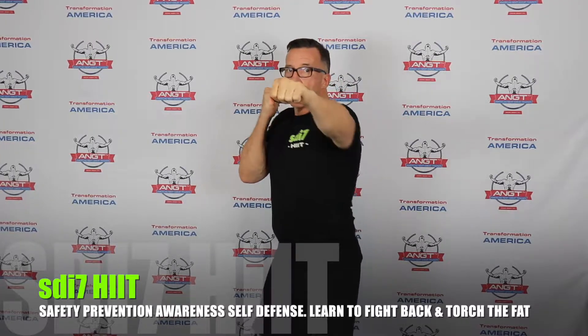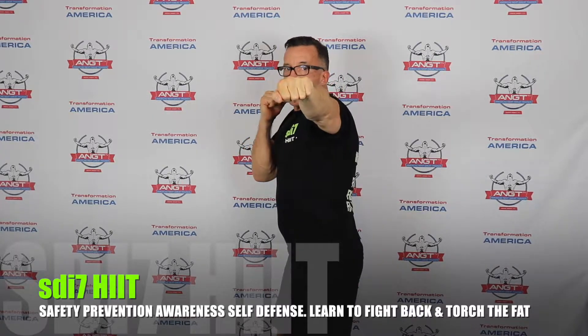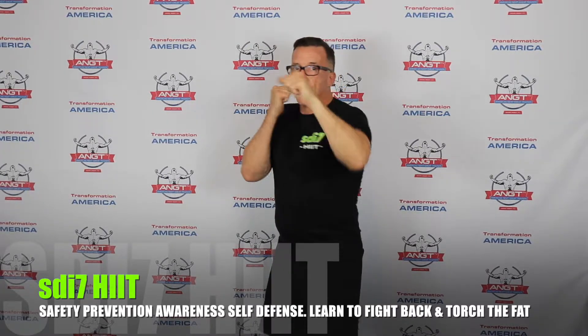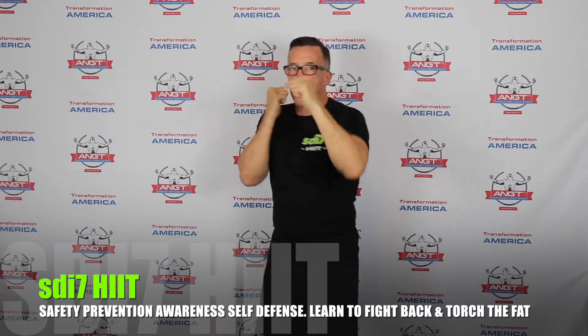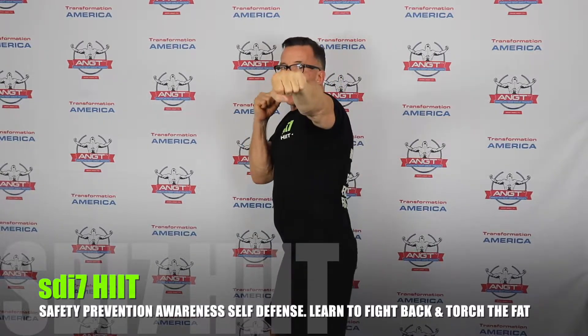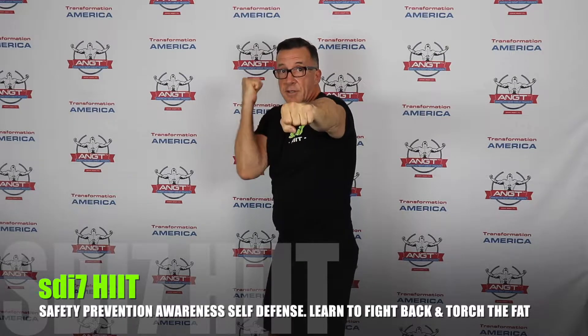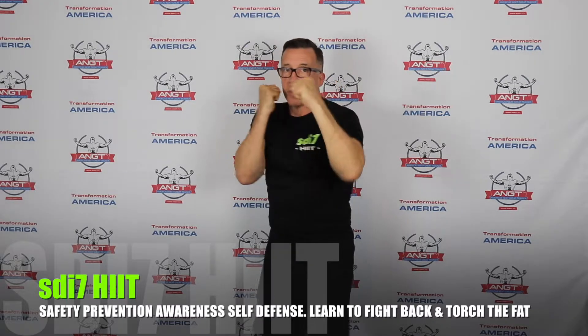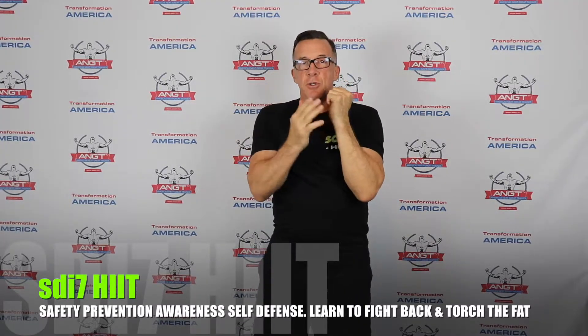Starting with the jab — number one in boxing. Notice the hip rotation on the front of my body: my hip slightly turns clockwise as I throw the jab. If you're a southpaw, your right hand is in front. Freeze your position and check yourself: hands up protecting yourself, nice and tight, elbow in tight, and straight back to your face. That is your number one in boxing.